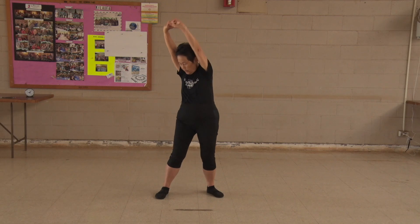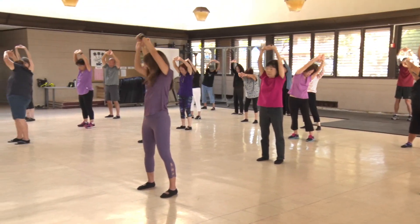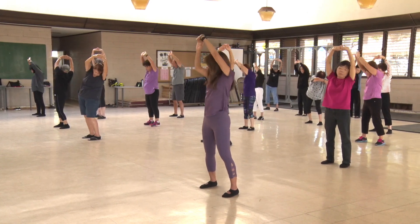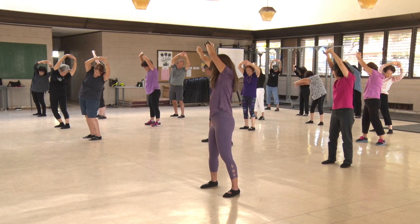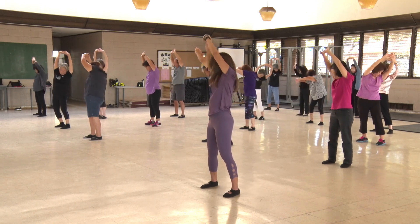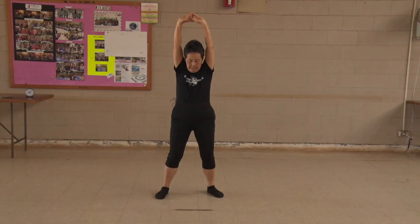Interlock those fingers. Keep your arms closer to your head as you force your hips and waist to look at the opposite heel. 1, 2, 3, 4, 5, 6, 7, 8, 9, 10.